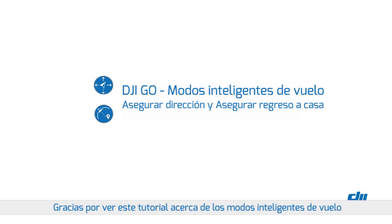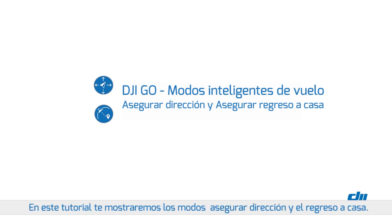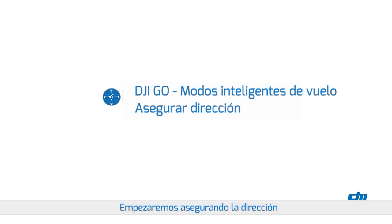Thank you for watching this DJI tutorial about intelligent flight modes. In this tutorial we will show you the course lock and home lock modes. We'll start with course lock.